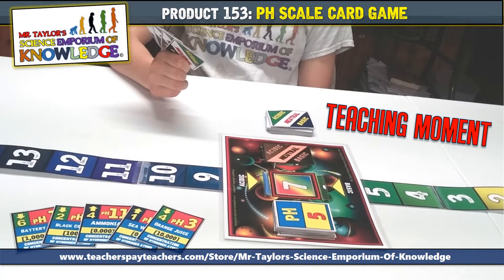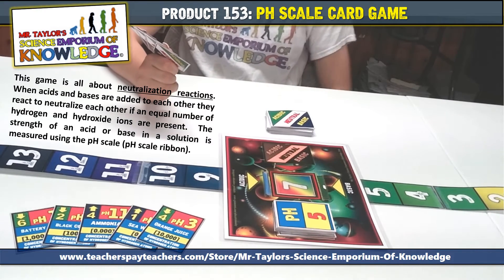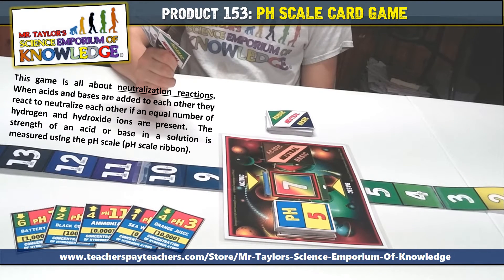Teaching moment. The game is all about neutralization reactions. When acids and bases are added to each other, they react to neutralize each other if an equal number of hydrogen and hydroxide ions are present. The strength of an acid or base in a solution is measured using what we call a pH scale — and in our case, the pH scale ribbon.